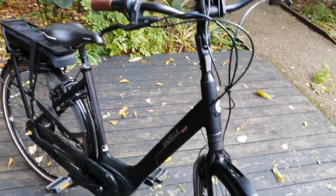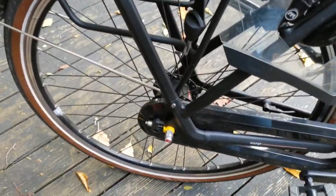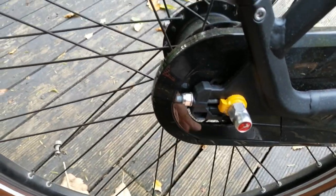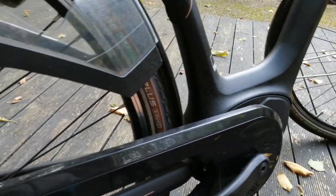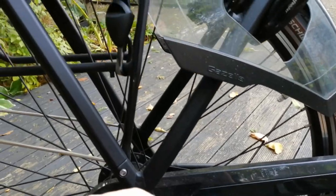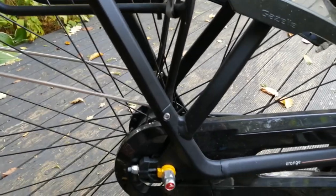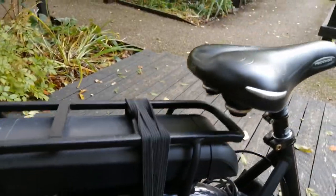The gears are not derailleur - they're a sophisticated hub system, which means the chain can be really tight and taut. So when you're pedalling there's no loose slippage - it's 100% transfer of power. Combined with the brakes, it really is a great power system.